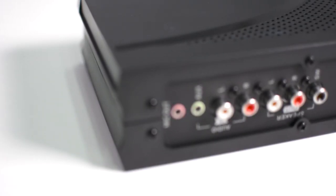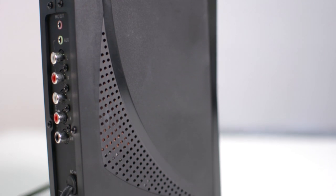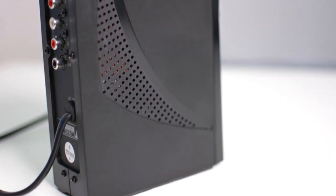On the back we have a second microphone jack, the auxiliary in, and we also find the output for the speakers and the subwoofer, and of course our power cable.